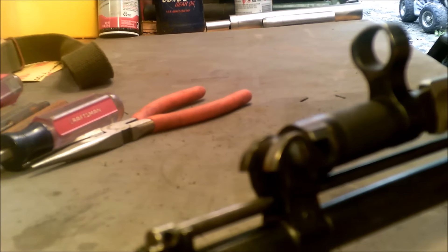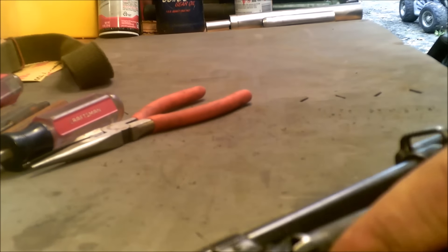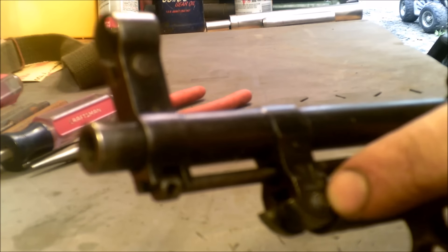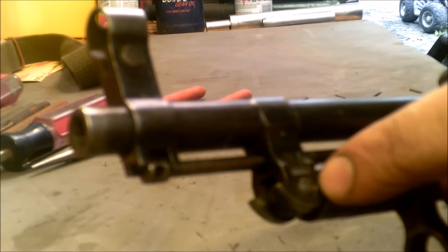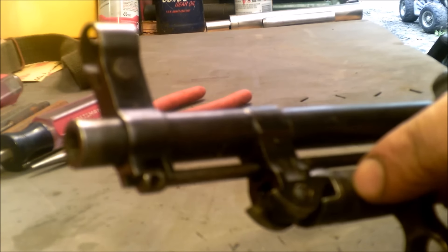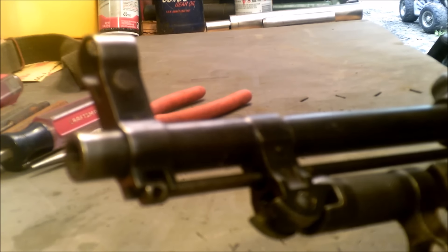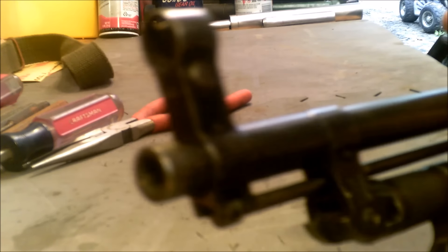To remove the bayonet, we need to take out this flat screw in the front. Sometimes you'll find that on the opposite side there are a few small welds holding the screw in place. If that's the case, take a small drill bit and drill just off to the side of the screw on those welds to break them loose. Or you can take a small grinding wheel, like on a Dremel, and grind away those welds enough where you can turn that screw out. Luckily there's no welds on this one, so we'll be able to take the screw out.